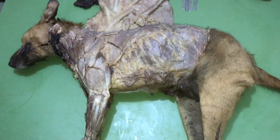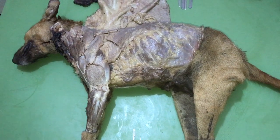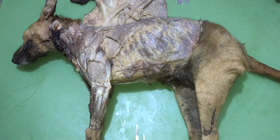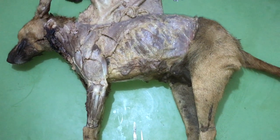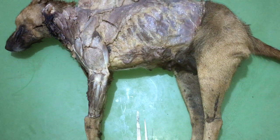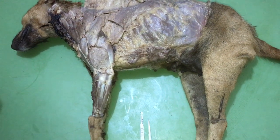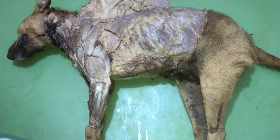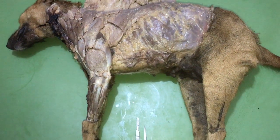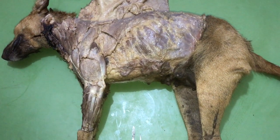Good day, my audience. Welcome once again to Dr. Fred Academy. Today we shall be looking at the muscles of the forelimb of the canine species — that is, the muscles of the forelimb of the dog. We shall be starting with the muscles of the shoulder joint. The muscles of the forelimb are divided into groups: the muscles of the shoulder joint, the muscles of the elbow joint, and the muscles of the carpal and digital joints.